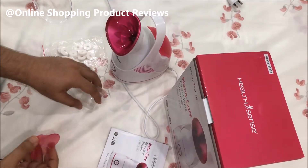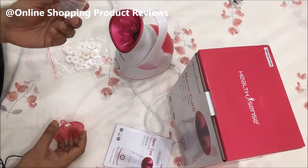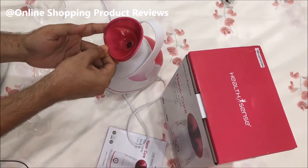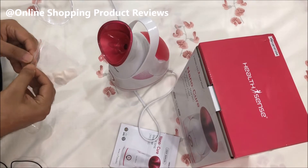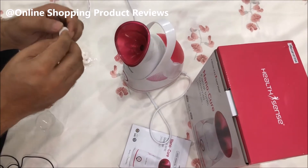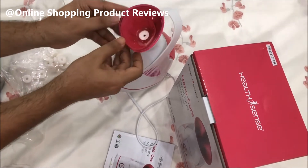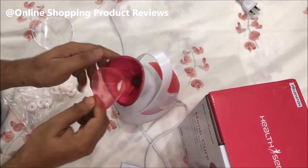Along with the steamer, they've given a measurement cup so you can measure the amount of water to put in. They've also given a small flask holder and cotton buds — you can put any flavor like pine oil or any essence on the cotton buds, fix them in the designated area, and when the steam comes out the flavor comes along with it.